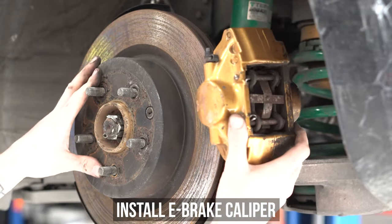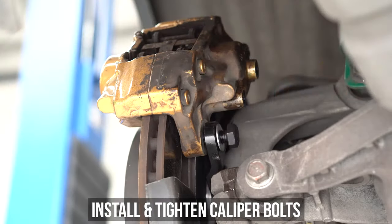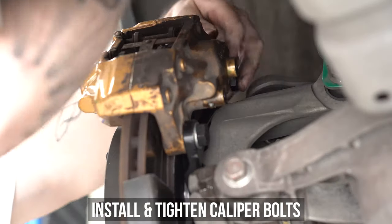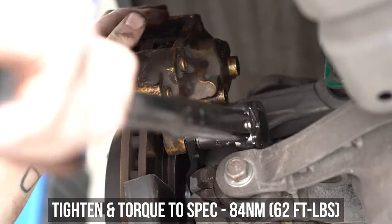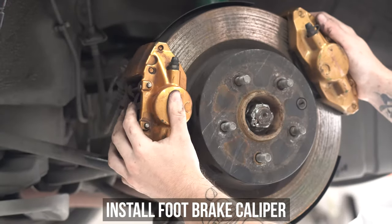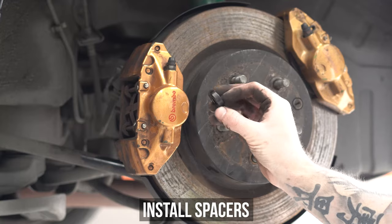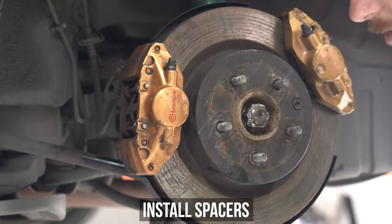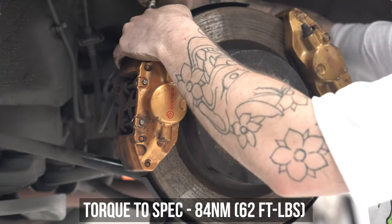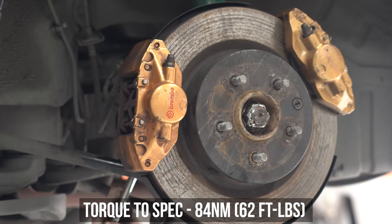Start by installing the e-brake caliper first on the rear side of the knuckle with the bleed nipples facing skyward, utilizing the shorter coarse-threaded bolts and washers provided. Wind those into the caliper, tighten, then torque down to the specs shown on screen. Now move on to installing the foot brake caliper by sliding it on tenderly. Grab those spacers mentioned at the start of this video, then grab the longer coarse-threaded bolts and some washers, thread those into the calipers, then tighten and torque to these specs as well. You now have two calipers on one wheel — those in the know, know.